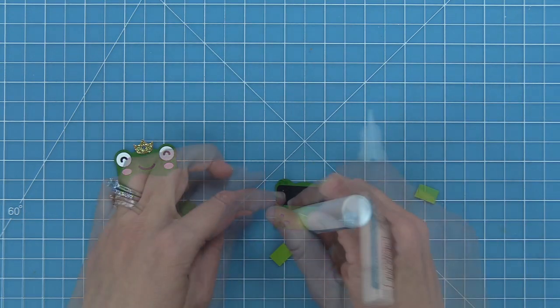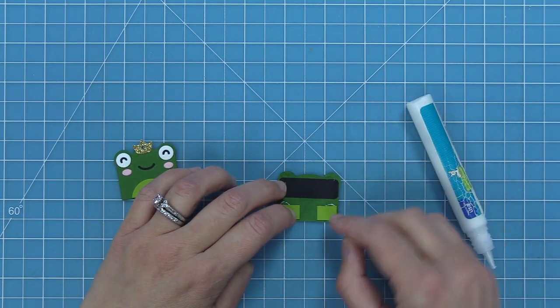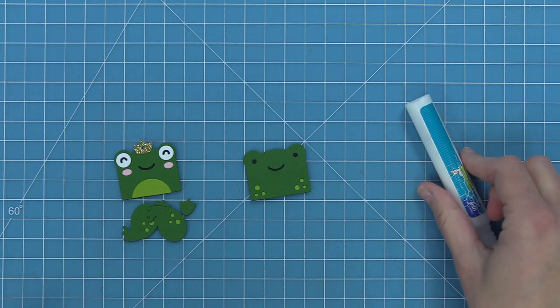I decided I wanted those spots to stand out even more rather than just a tone-on-tone look, so I'm layering a lighter colored cilantro cardstock — just a little strip cut from scraps — behind those spots. Now it really makes those spots stand out, which is super cute.